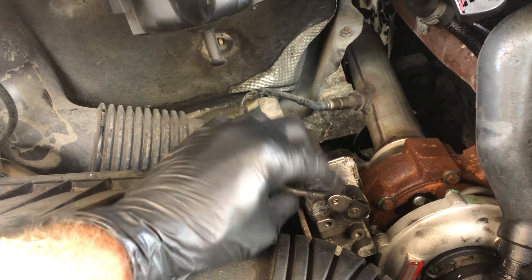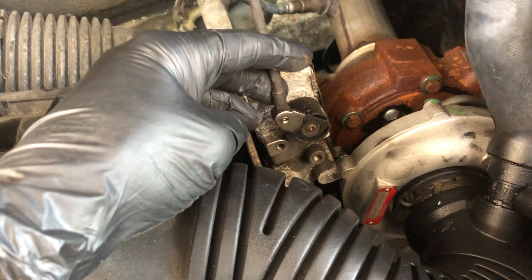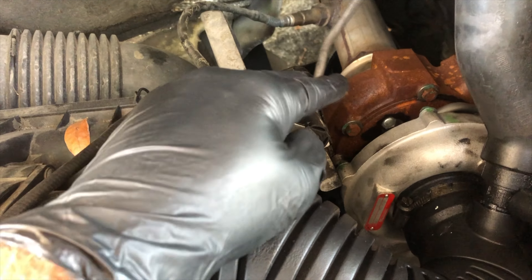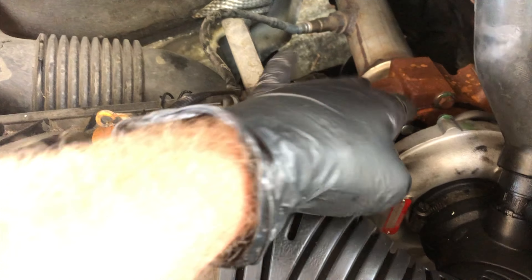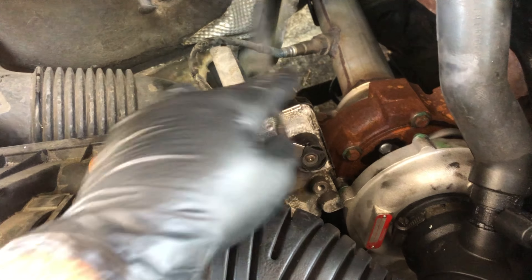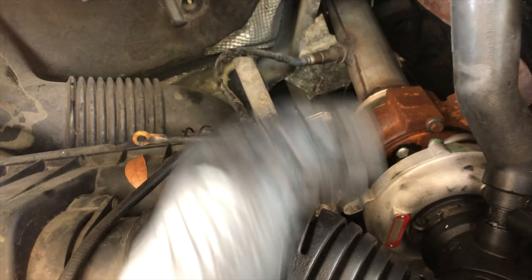Mallory is going to show us what she found with her turbo being frozen up down here. It was stuck, so when that thing would rotate it would just slam this back and forth when it was freed up from the top. When it was connected to the turbo up here it couldn't move side to side, and it wouldn't swivel down there, so it couldn't pull it up and down either.